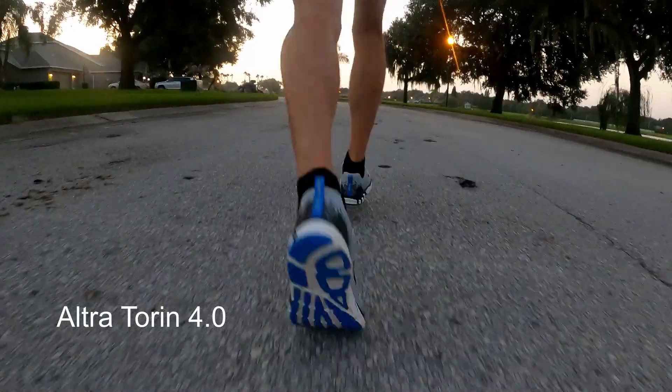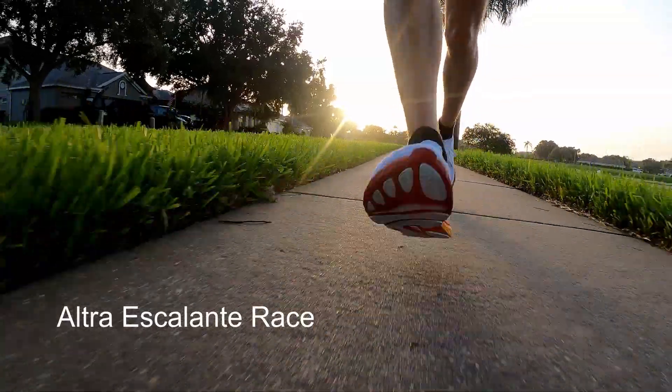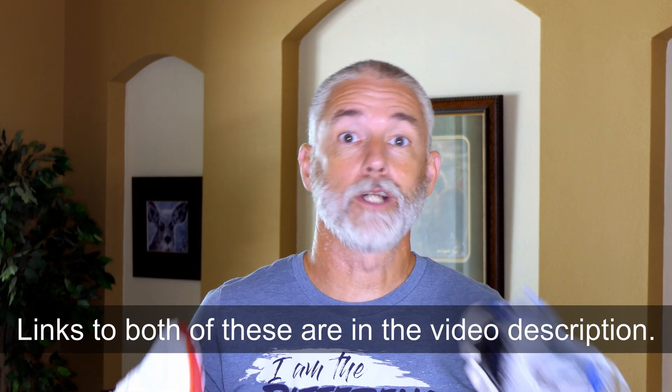Hey everyone, CPO here, and in this video I'm going to go through my thought process as I try and figure out which running shoe I'm going to keep. It's down to these two: the Ultra Torin 4.0 or the Ultra Escalante Race. I like them both a lot, but they're very different shoes. I've read a lot of reviews and watched a lot of review videos, and it was really hard for me to understand the fundamental differences as it matters to me between these two shoes.